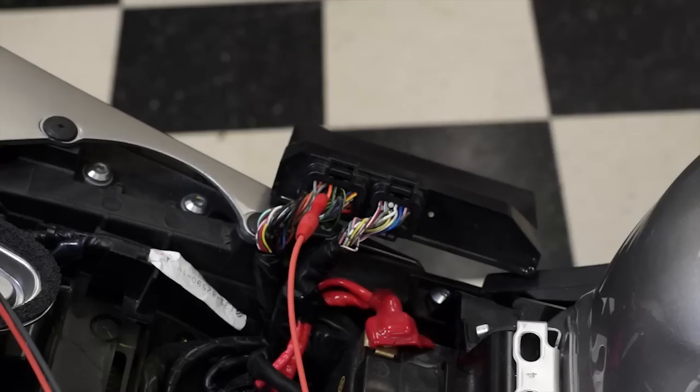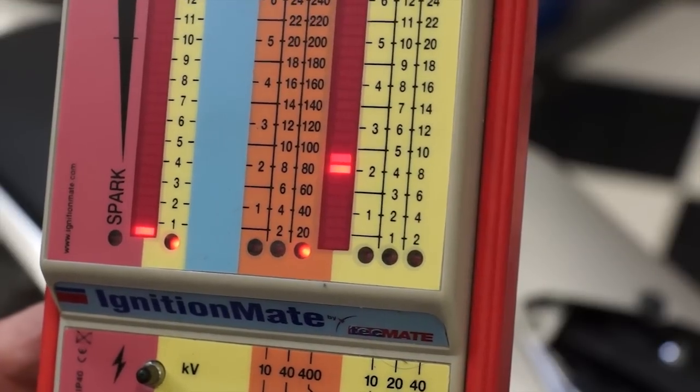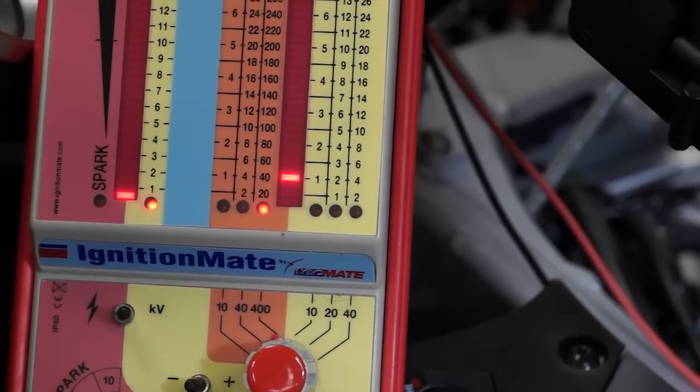For example, this 2008 R6 will show 90 to 100 peak volts on the IgnitionMate at idle. On most FI models though, you'll see about 40 to 50 peak volts. I'll explain why the difference in just a minute.